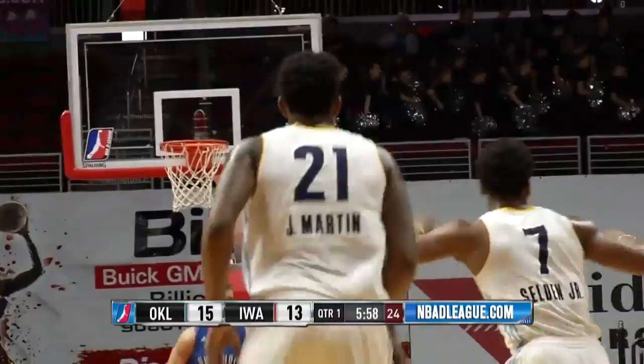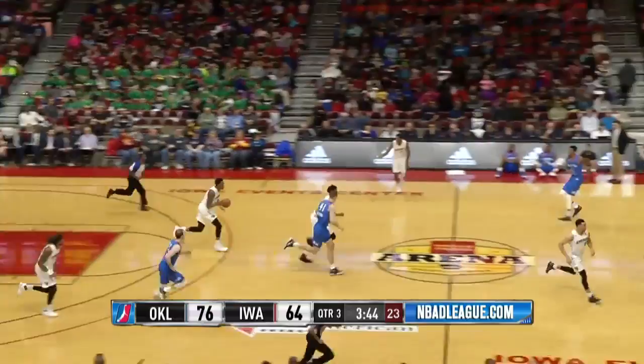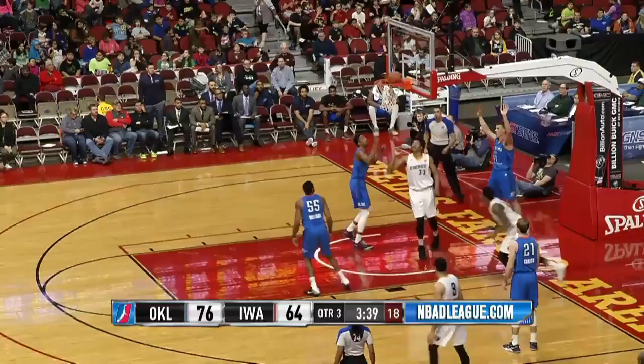Jarrell Martin through the lane, off the glass — and the tip-in, yes! Five on four the other way. Here's Jarrell Martin — he hesitates, drives off the glass and around the world and in for Dakari Johnson. The lead is 20. Here's Jarrell Martin for three — that'll cut it to 17.